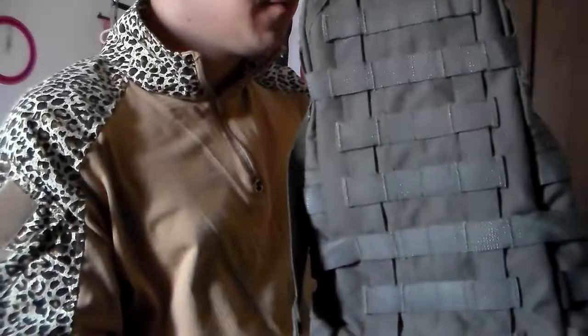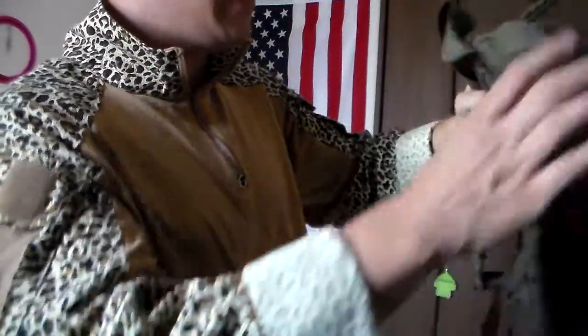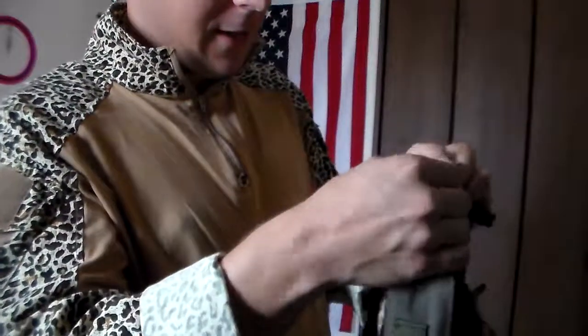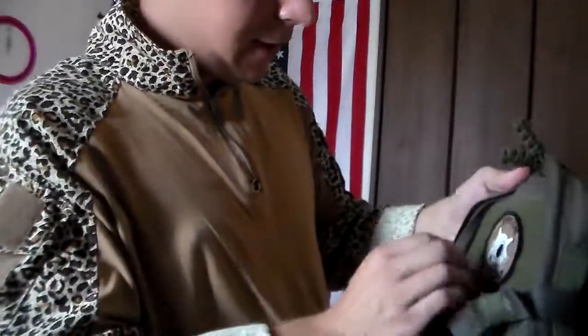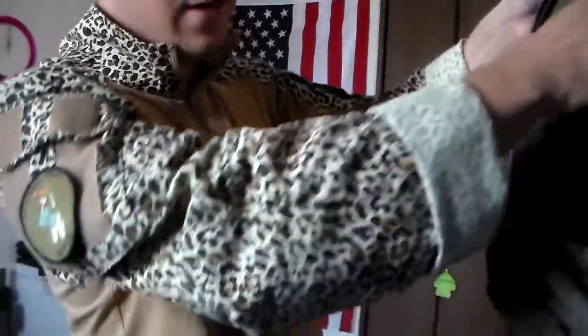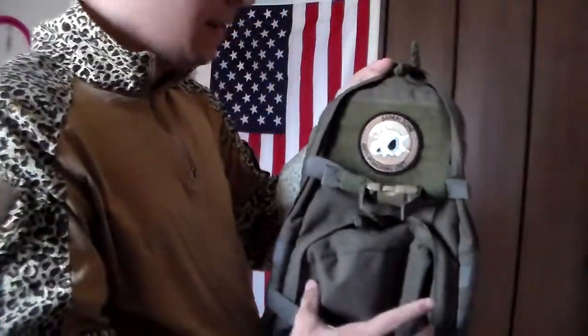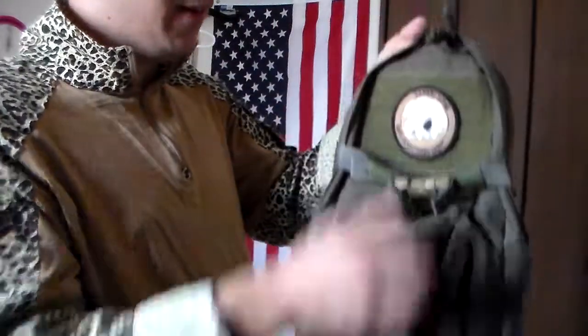So this one is used — it smells used. Off eBay, do what you can. Obviously the hose has had some use through it and the elastic has taken some abuse. Now there's no external MOLLE on the outside, so you can't attach anything fancy. You can put patches, but that's about the extent of your capability.